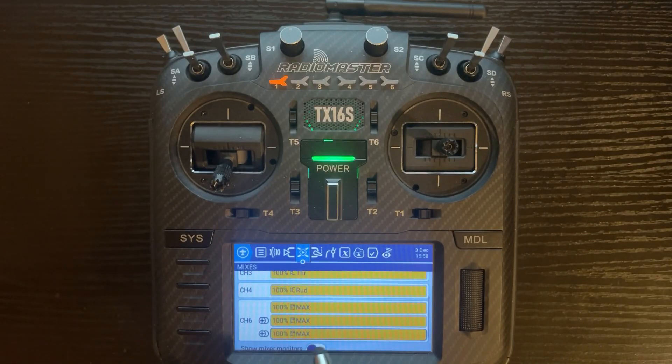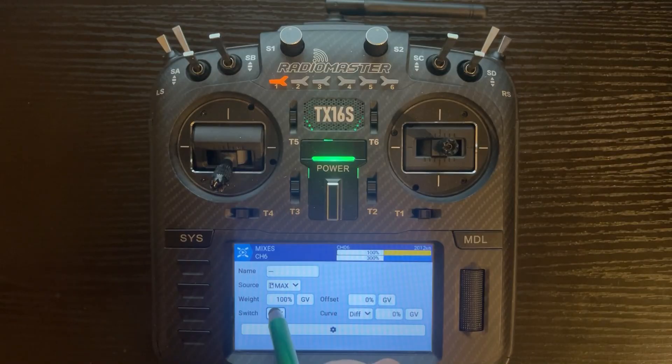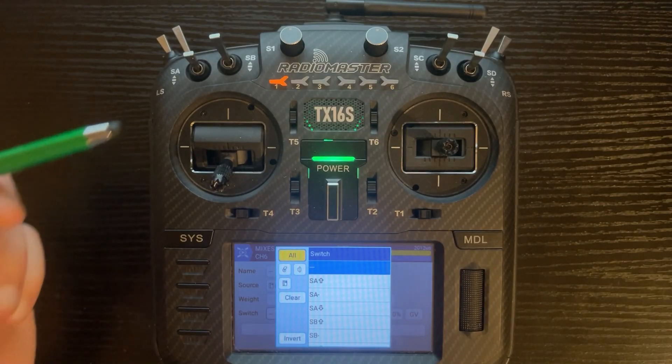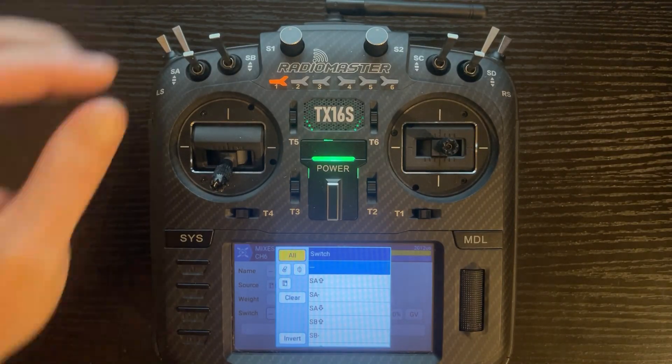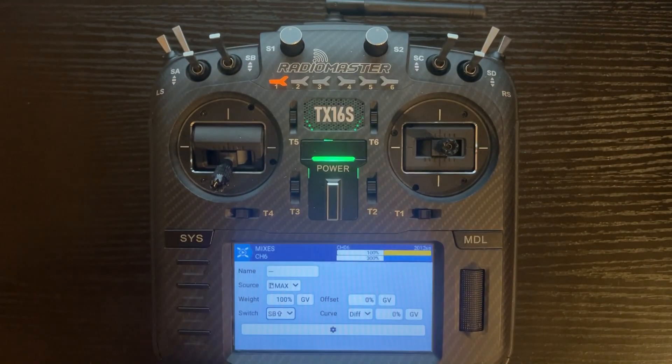You can go back in and edit them if you want, or just leave all three the same — there's flexibility both ways. Now we're going to click on the first one again, click edit, and add our switch positions. I'm going to use switch SB. This is the top line, so I'll associate it with the top switch position, which is flaps up. I'll toggle the switch down and back up — it gives me SB up.